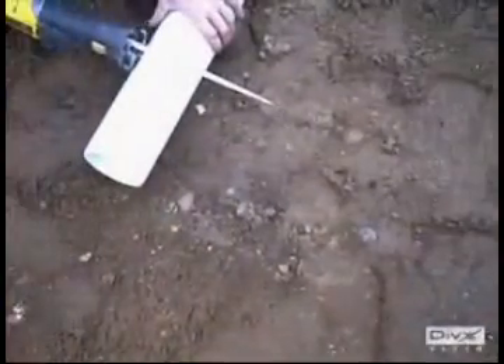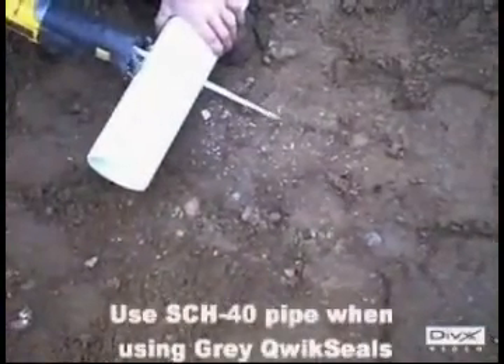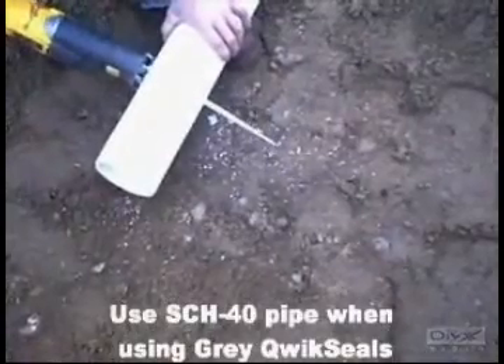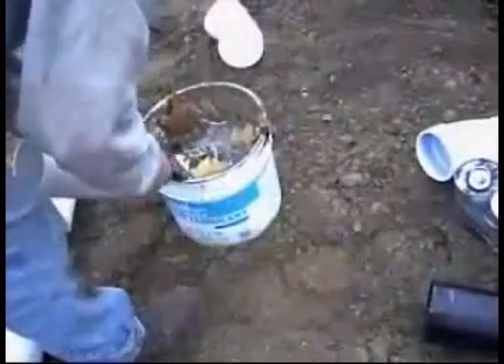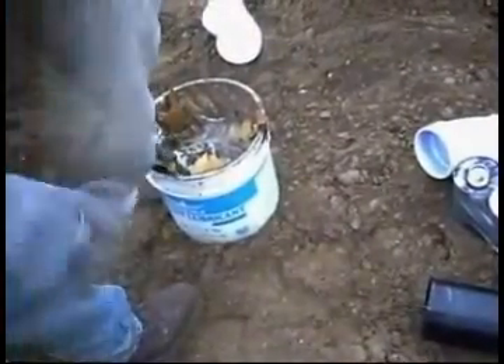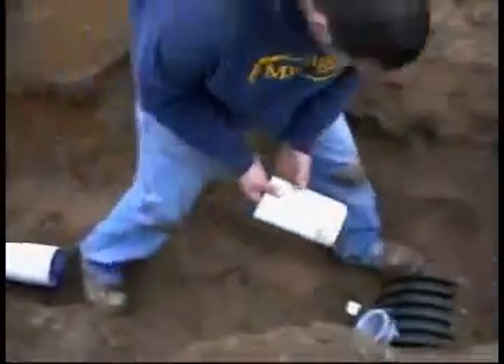Cut an 8 to 12 inch piece of schedule 40 and bevel the leading edge. Apply pipe lubricant. Start pipe by hand and tap in place with a block of wood and a hammer.